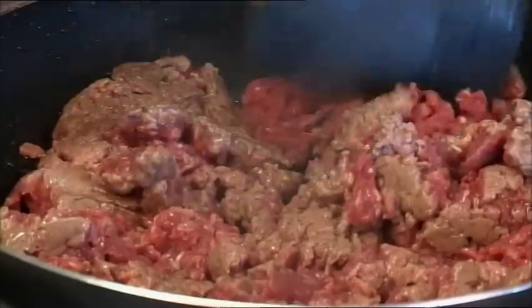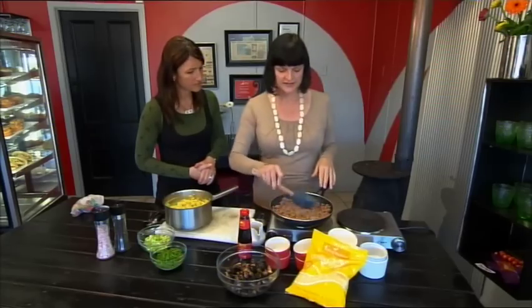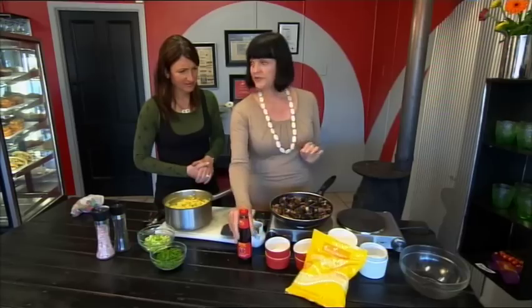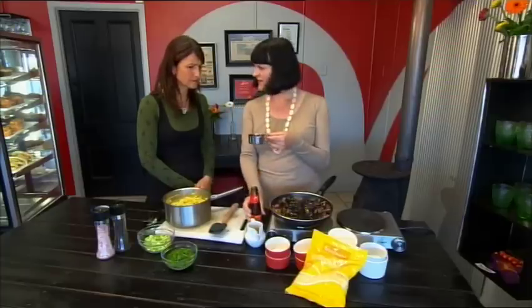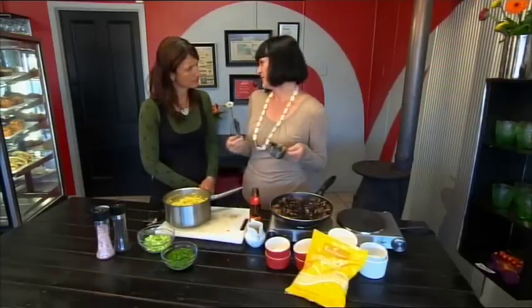We just need to brown this off. Of course you could use beef mince instead of lamb mince — it's a really economical meal. So we're going to put the mushrooms back in and I'm going to use some Lee Kum Kee oyster sauce. This is an amazing seasoning — it's a little bit spicy, very savoury flavoured, and we think of it as going well in stir-fries, but it's fantastic in European-style dishes as well, like this one.